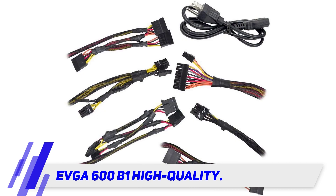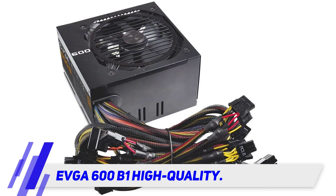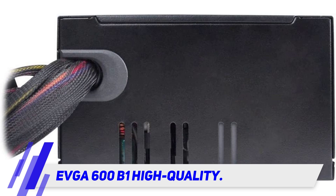Thanks to the ATX form factor, compatibility is guaranteed with virtually every conventional ATX case. Despite being more on the lower spectrum in terms of cost, the EVGA 600B1 doesn't look or feel cheap in any way.